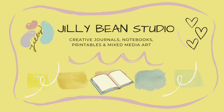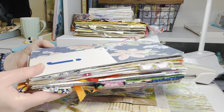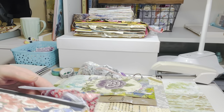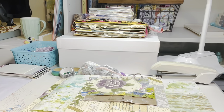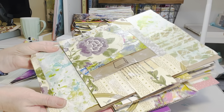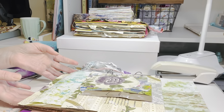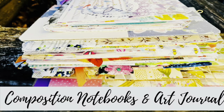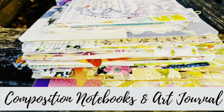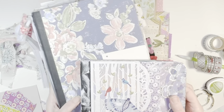Hi, it's Jill from Jillybean Studio. I hope you can join me today for some fun in a composition notebook junk journal and some playing in a brand new art journal. Welcome to my channel, or welcome back. I am glad you are here.